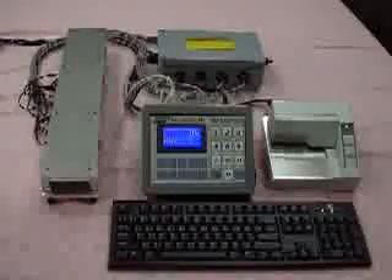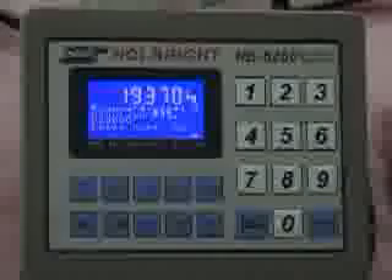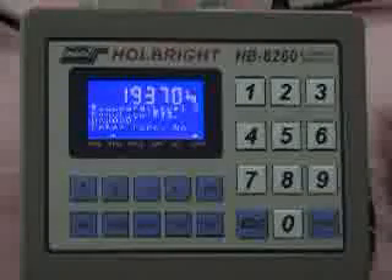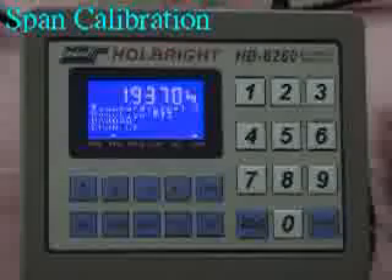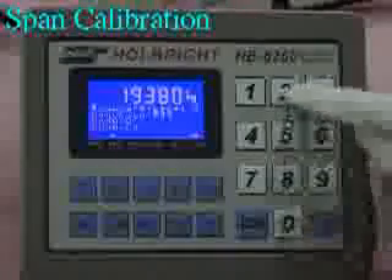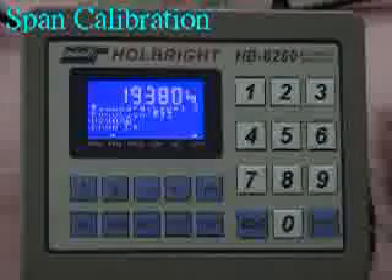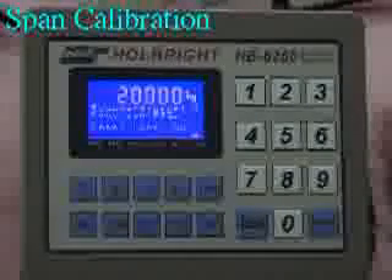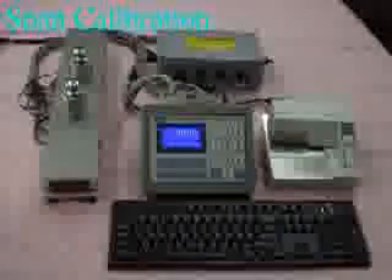Now we place two standard test weights of 10,000 kg each on the truck scale. Press Enter to enter the standard test weight setting. Enter 20,000 kg. Press Enter to confirm. The HbA260 revises the weighing value to 20,000 kg and completes the span calibration.